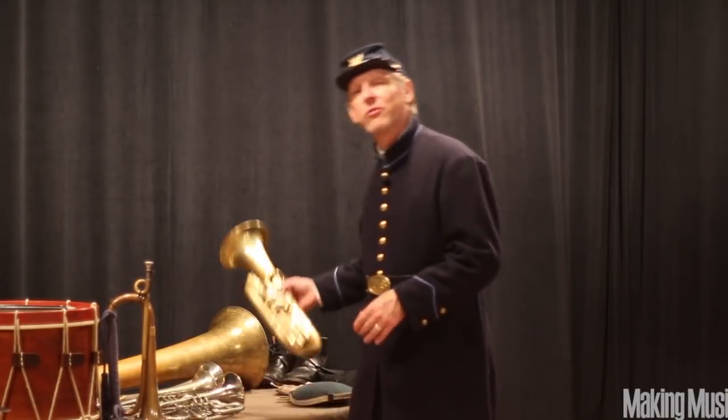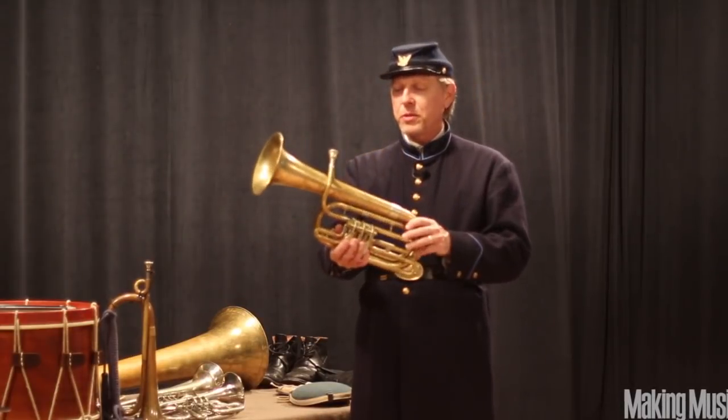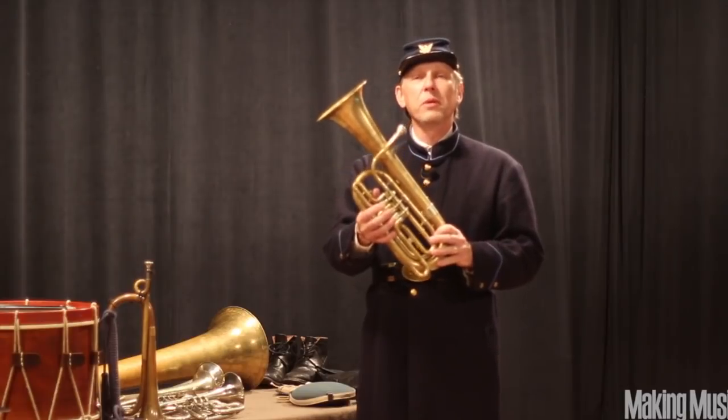This instrument is an alto horn, also with rotary valves, and it's pitched a little lower yet. It fills in some of the middle voices.